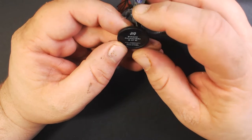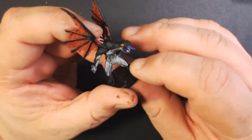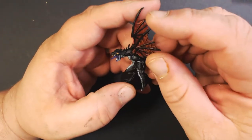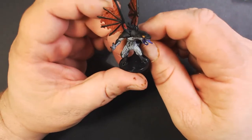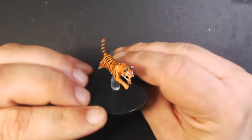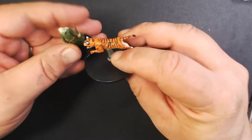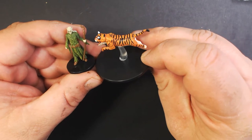This guy is cool — a winged chupacabra. I think overall the Pathfinder minis seem to have a better paint job than the Dungeons and Dragons ones as well. Very cool. And here we have a tiger — this is a small tiger. All right, three more.